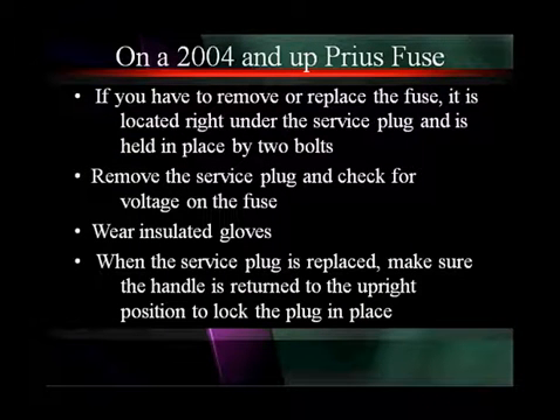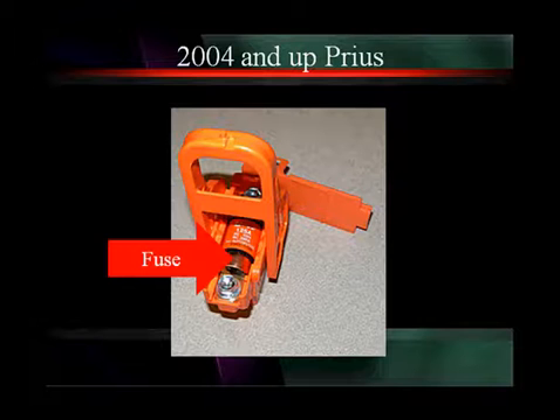If you have to remove or replace the main fuse for the hybrid system, it's going to be located under the service plug and held in place by two bolts. Remember, you have to remove the service plug to check for voltage on this fuse — you don't want to check for voltage on this fuse with the plug in. You're really going to check the fuse by removing it. Wear insulated gloves. When the service plug is replaced, make sure the handle returns to the upright position and is locked into place. Here's a photograph showing the 125-amp fuse that's bolted down under the service plug cover on this Prius.